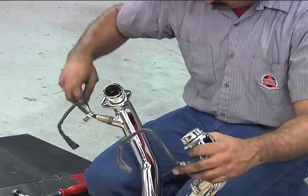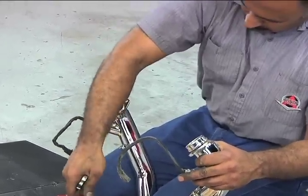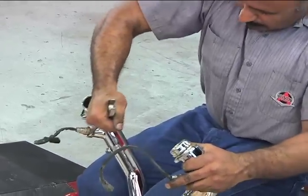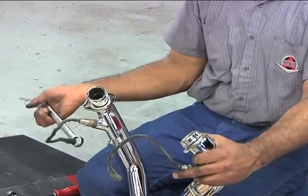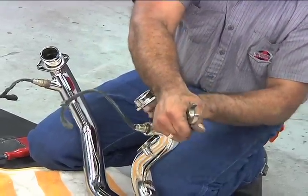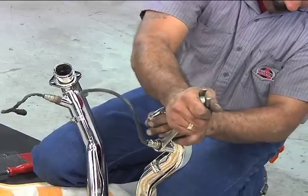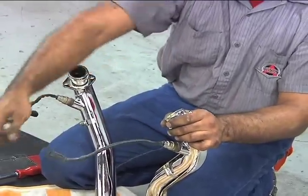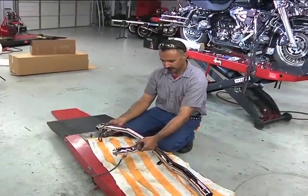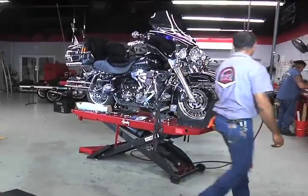T&D takes every step and precaution to produce a perfect chrome finish. All of their exhaust systems are hand polished, double nickel, and chrome plated. All systems are also inspected to meet their criteria with a visual inspection under fluorescent lighting. Specks and scratches on the bottom side, peeling chrome, and visible discoloration are all rejected. This complete inspection occurs every time before they are packed, wrapped, and shipped to you.